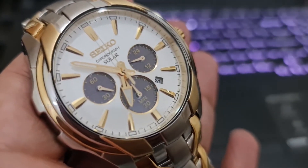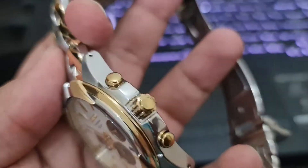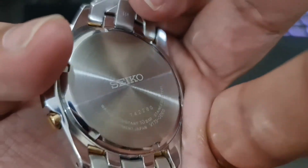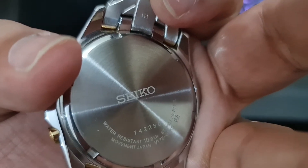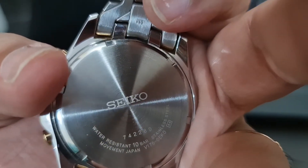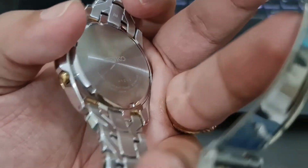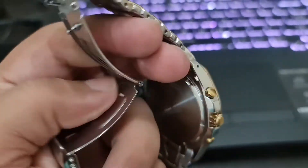The date display is between the four and five o'clock positions. I have been told that the glass is scratch resistant. It has a pull-push crown and is made in Japan, as you can see. This is the SSC634 model number.